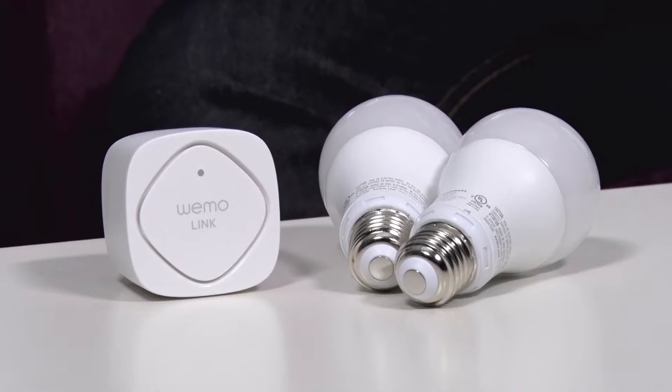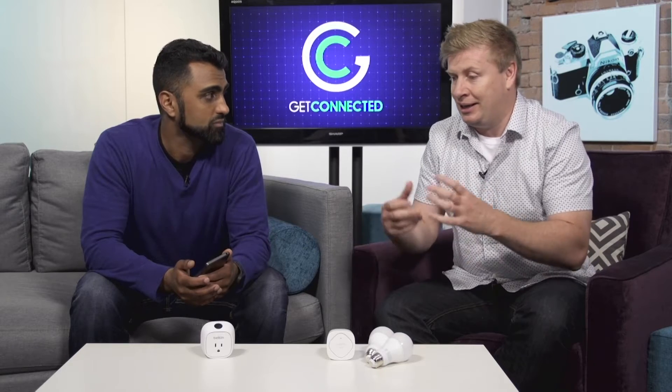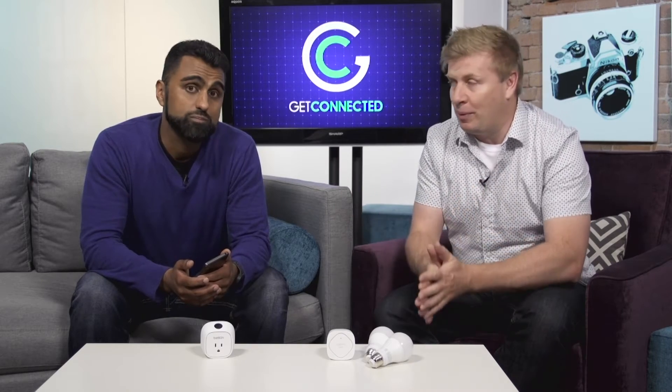You really have to pick your ecosystem carefully, because WeMo creates a lot of different products that you can use inside your house and you can connect them all to one app. But there are also a lot of other competitors out there like Google and Nest and all these different things, but today we're talking about WeMo.